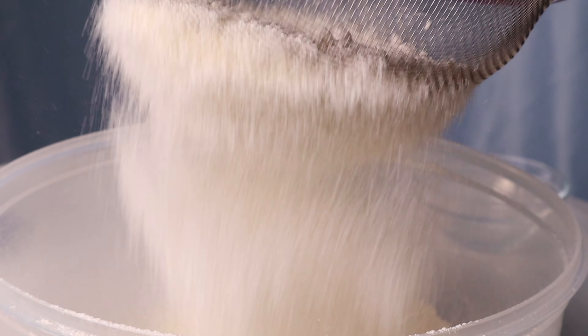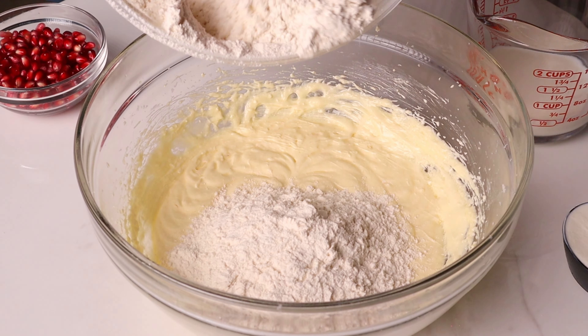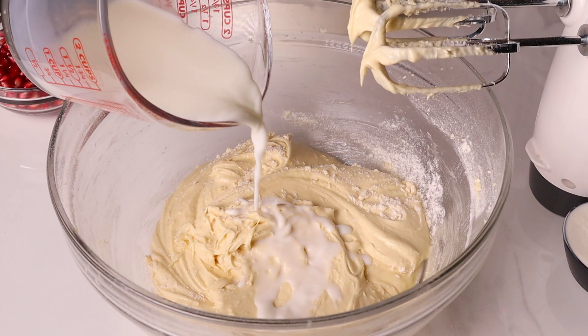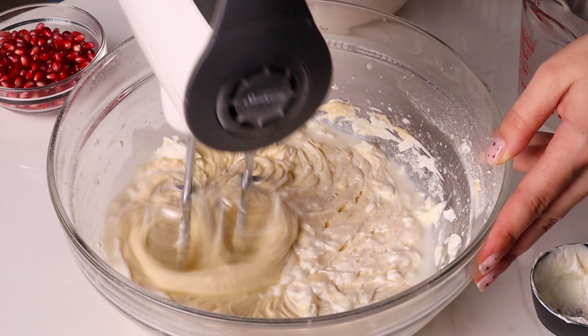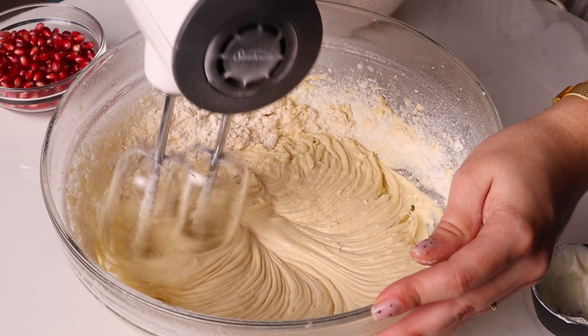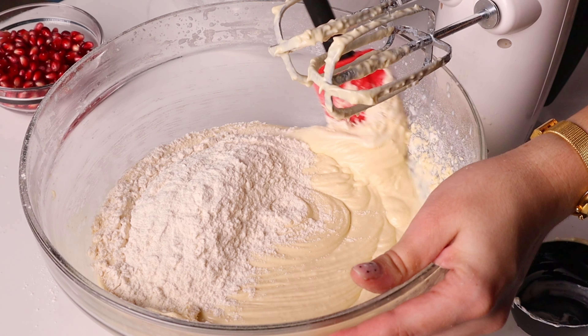In a separate bowl, sift your flour, baking powder, and baking soda — don't skip this step. Add one third of your sifted flour mixture into your batter and mix until just incorporated. Do the same with one half of the sour cream and one half of the milk. Repeat these steps until all of your ingredients are added and everything is completely incorporated. Be careful not to over mix here — we don't want to develop extra gluten in our batter.